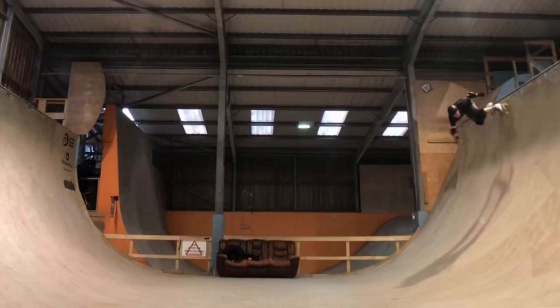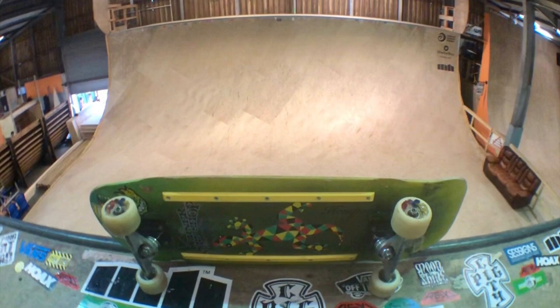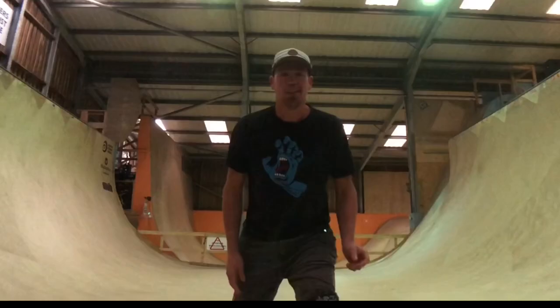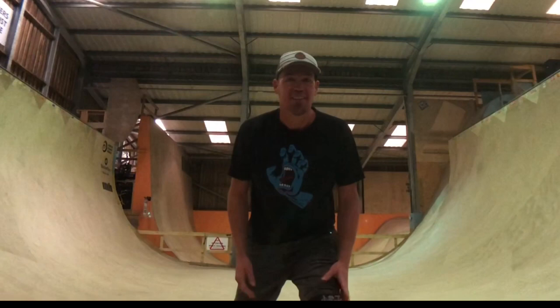Well, here we are at the Mount Hawk vert ramp. This thing is full size to say the least. Going to try a few turns, see how high I can get. Let's see how we get on.